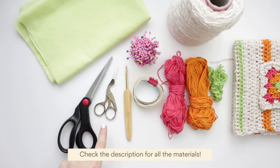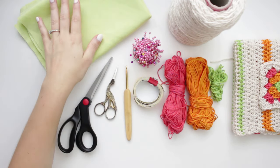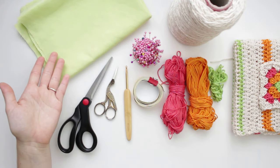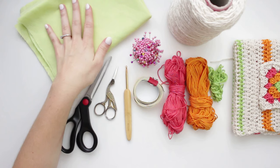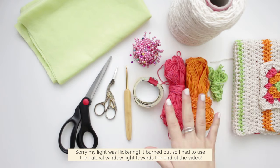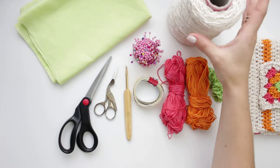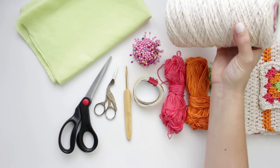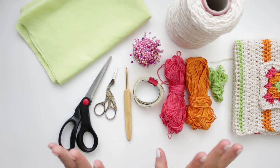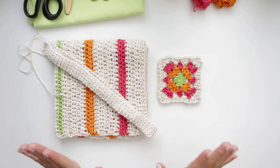For today's video I'm going to be using fabric scissors, a small pair of scissors, a four millimeter hook, measuring tape, some pins, and 100% cotton fabric — I'm using this one in green, but you can choose any other fabric you prefer for the lining. For my yarns I'm using 100% cotton, three-ply yarns: green, orange, pink, and a natural cream color. I'll also be using sewing thread and my sewing machine to sew the lining together.